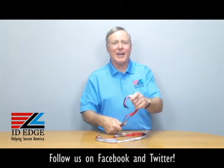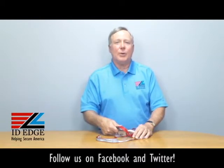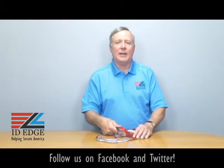As promised, at the end of the show here we're going to show you that bad photo ID of the day. While you're looking at that, if you have any questions submit them to us on our Facebook page or our website IDEdge.com, or just feel free to give us a call — we'll help you out any way we can at 800-798-3343. Thanks!